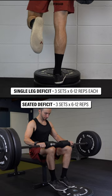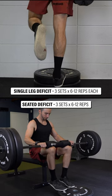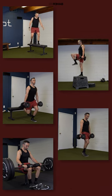5. Calf strength. Work up to a single leg heel raise off a step, or perform a seated deficit heel raise for three sets of six to 12 repetitions. Aim to perform these categories at a challenging intensity at least two days a week.